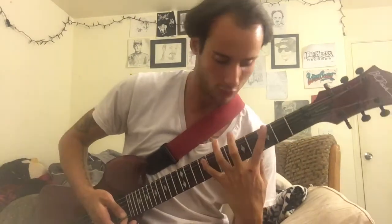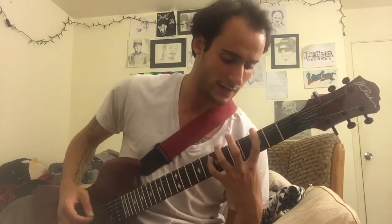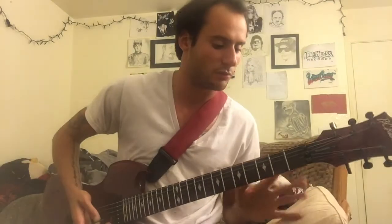Another tip I can tell you is look at my thumb — it's right on the side of the neck, it's not even underneath it. Because if you have it up here, it's going to mess with your fingers and you won't be able to stretch as far. It just won't be as clean.